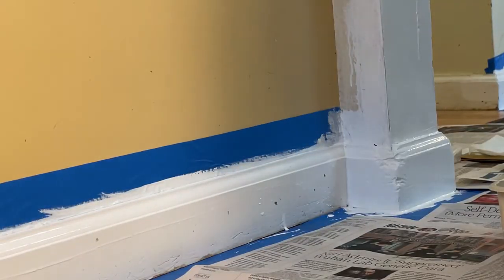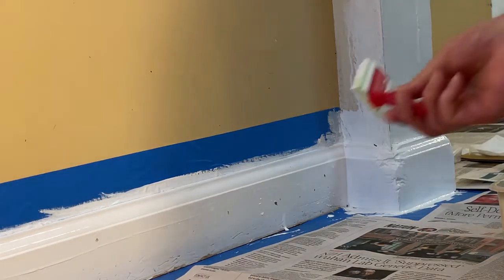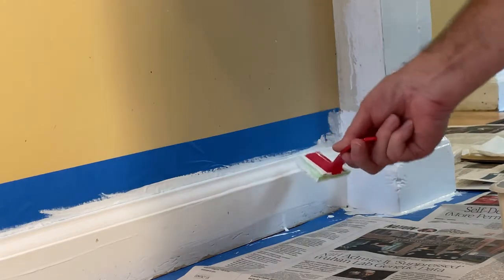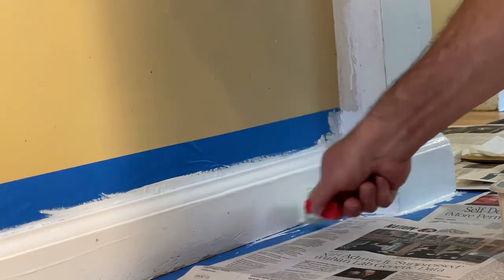Put the pad into the jar — same thing. Dip it, take the excess paint off, and then go straight across, just like that. I'm doing the flat area here. I did the curves with the brush, but this flat area I'm doing with the paint pad.